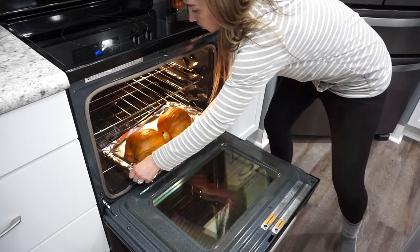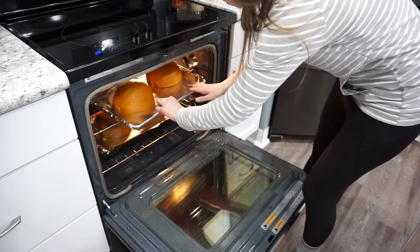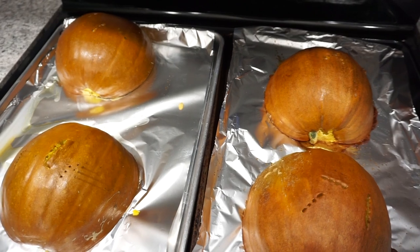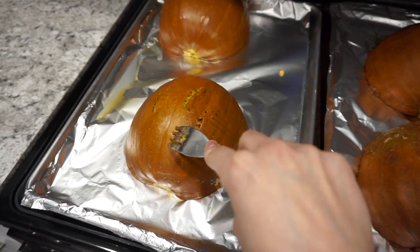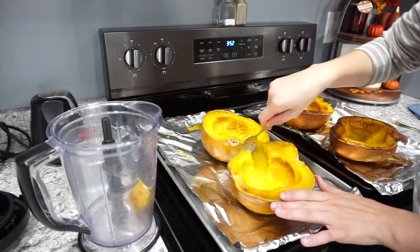I like to bake my pie pumpkins at about 375 degrees for right around one hour. I would say check them at the 45-minute mark, but you will know that they are done when you can take a fork and press it right through the skin and through the pumpkin — it will be nice and soft and easy to poke through. That is how you know your pumpkin is done.